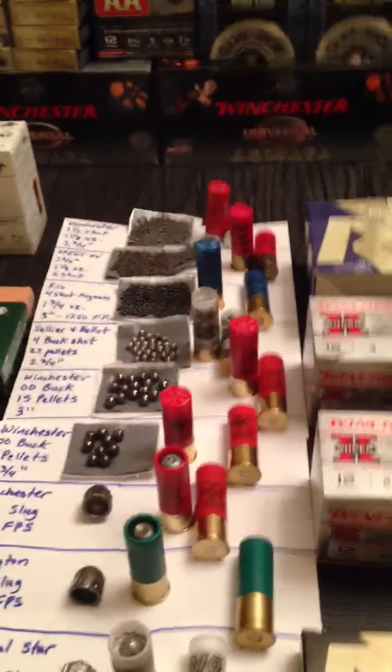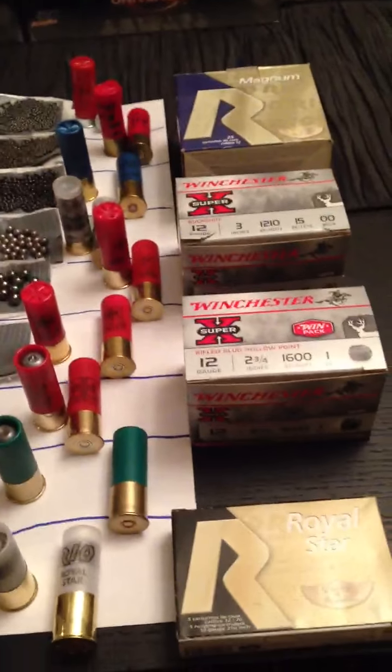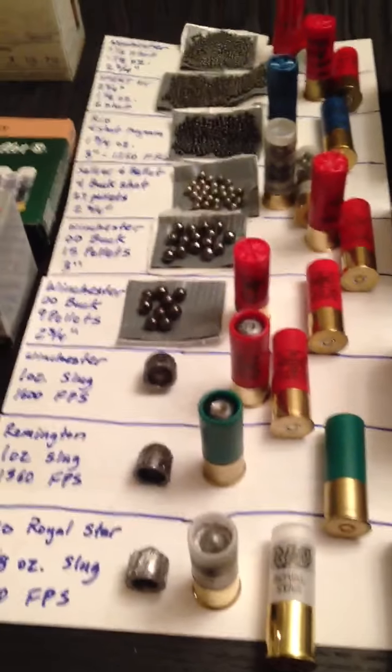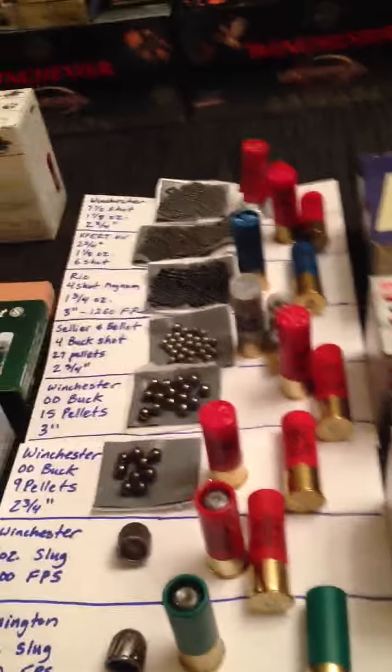I just wanted to make this quick video. I'm a shotgun noob so I don't know anything about the shells or whatnot. I just bought a ton of different kinds of shotgun shells and cut them open to see what was inside. Obviously, the bigger the shot number, the smaller the pellets are. I just wanted to go over this real quick and show you guys the difference.